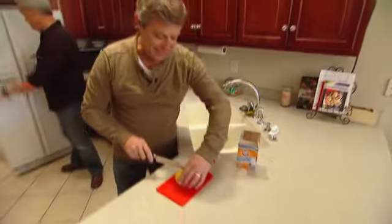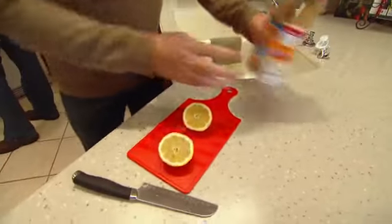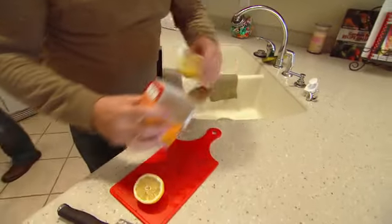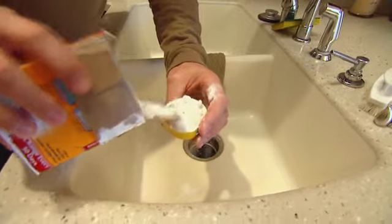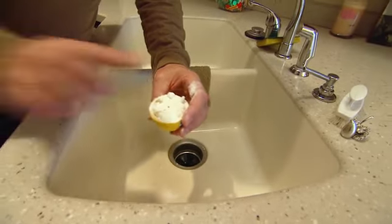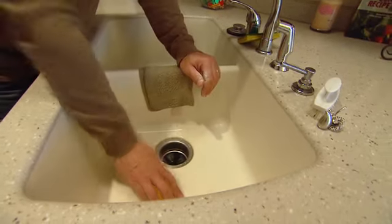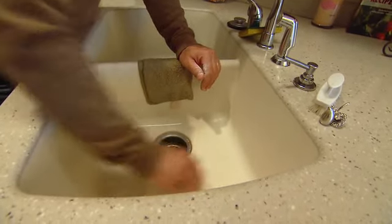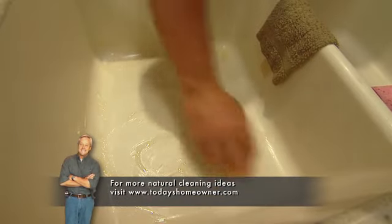Here's a really cool trick. Take a lemon, cut it in half, then sprinkle some baking soda right on top. The baking soda is a very mild abrasive. Use the lemon as your scrub brush to distribute the baking soda and scrub and clean the sink — and it makes it smell great too.